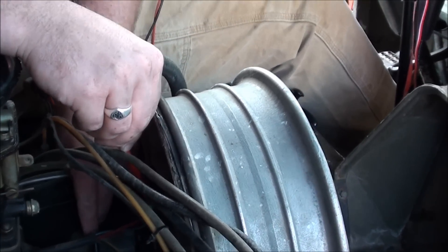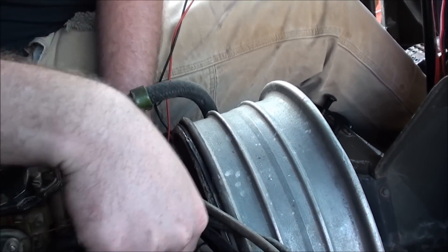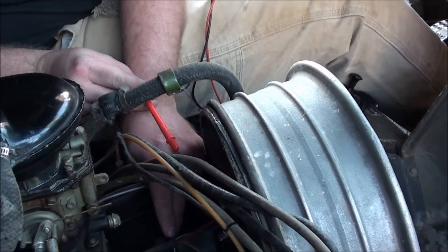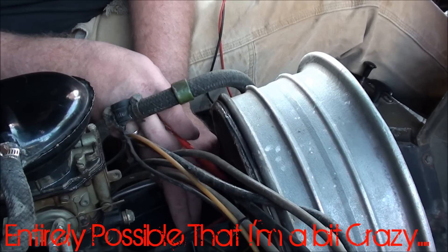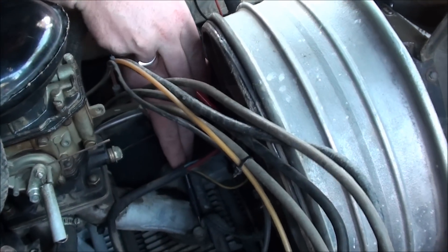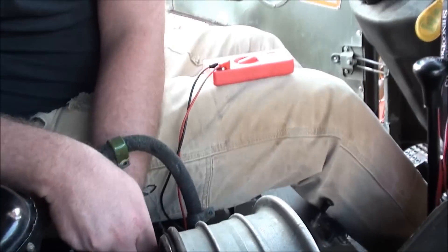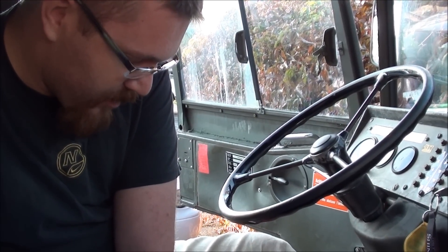That's reading 68.3. Good or bad? I don't know - I thought it was supposed to be 24. Well, maybe I just live in crazy land. That's reading 68.3. On that nub we're getting 29.2.